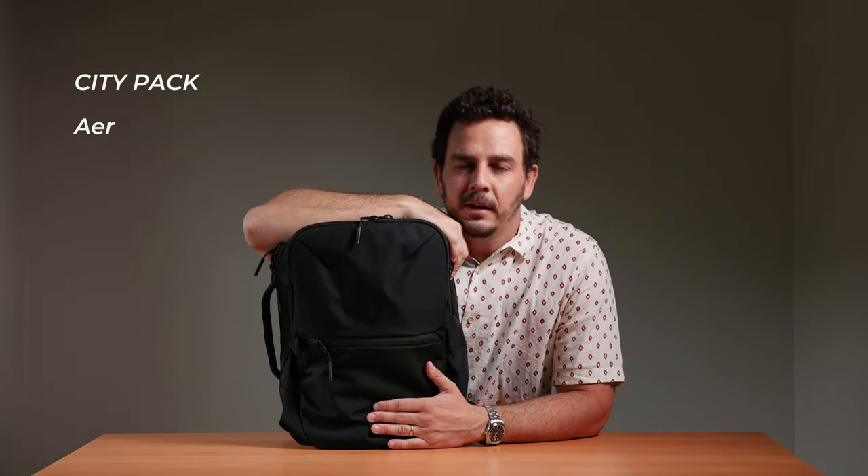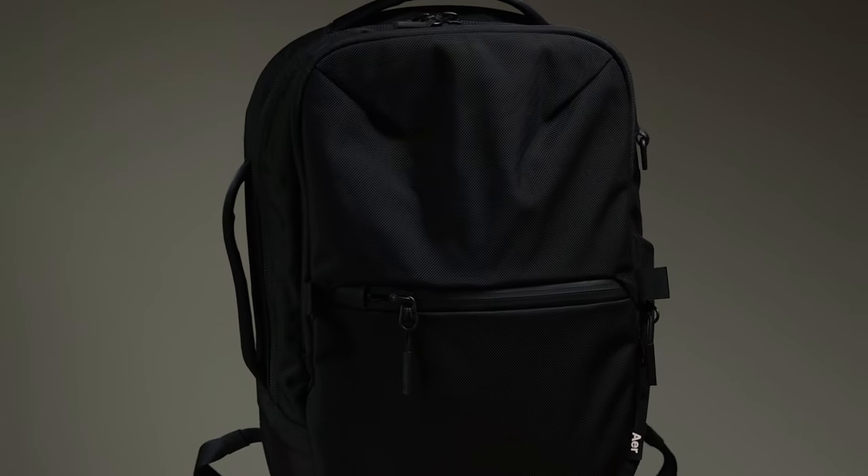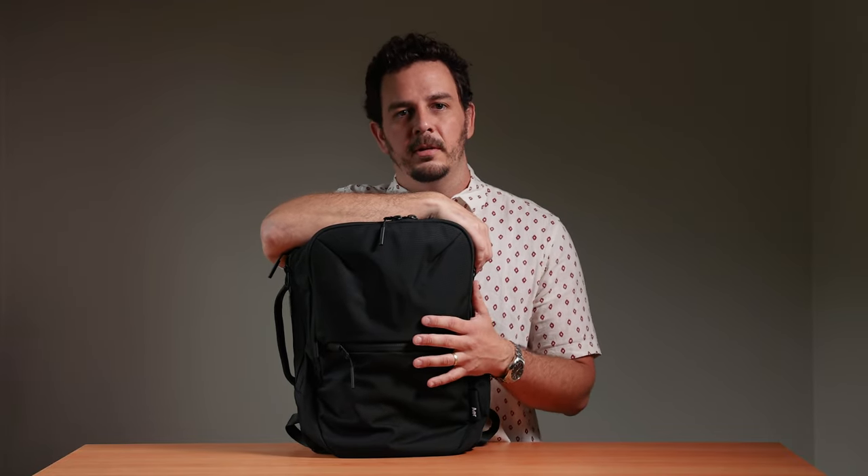First up, we have a universal crowd pleaser. This is the City Pack from Ayr out of San Francisco. This bag kind of does it all. Aesthetically, it's really clean and minimalist — simple and elegant — but when you dig under the hood, there's a lot of smarts put into the organization, the comfort, and the utility too. So if you see yourself as a minimalist, or maybe you're someone who wears all black, or you're a young professional who heads to school after a long day at work and needs to go seamlessly between the two, this City Pack is going to be a great option for you.